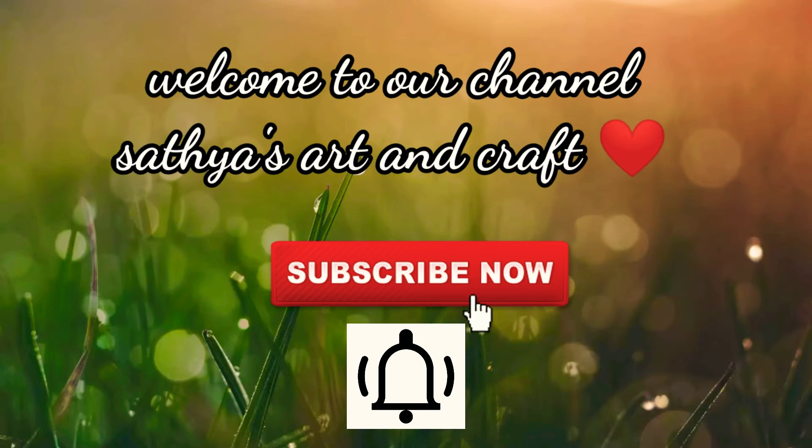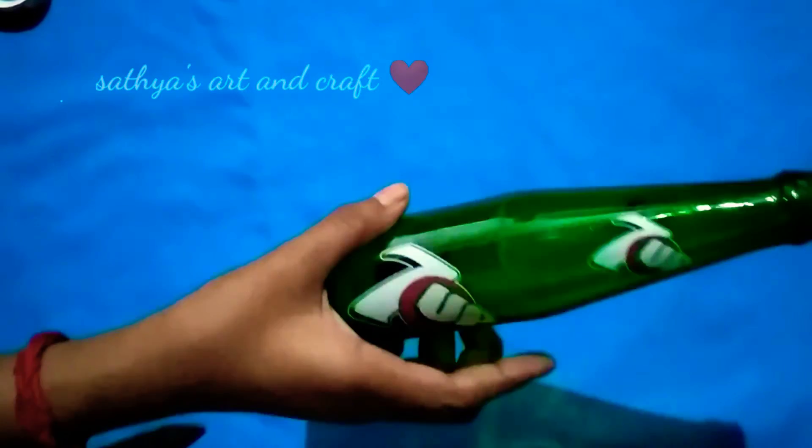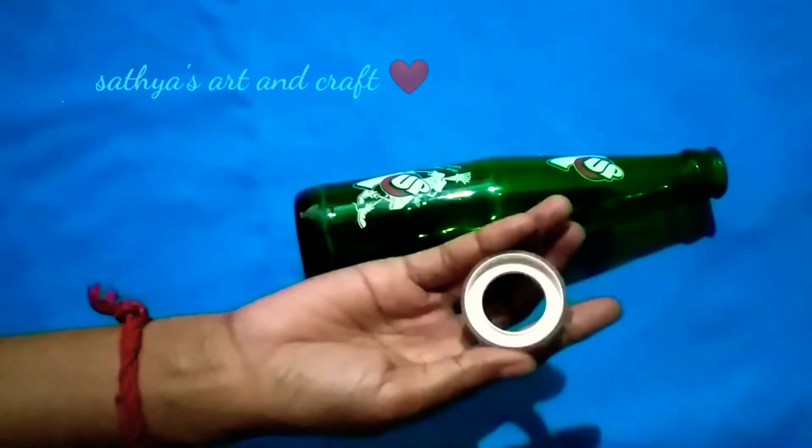Hi friends, welcome to Sathya Sartan Craft channel. In our channel, you can see the bottle craft. If you want to see it, you can subscribe to our channel.